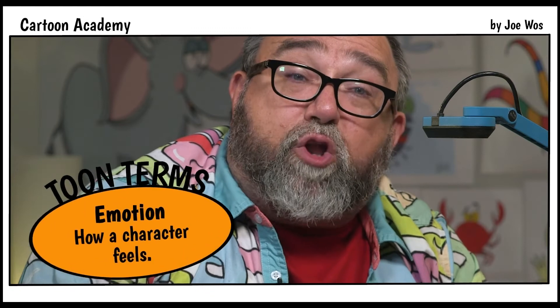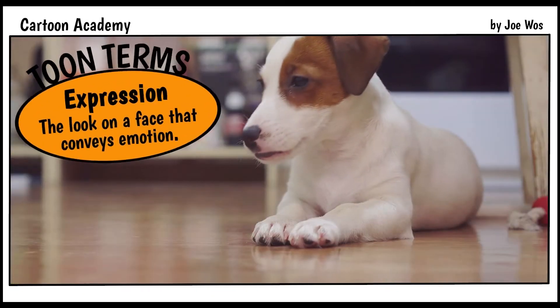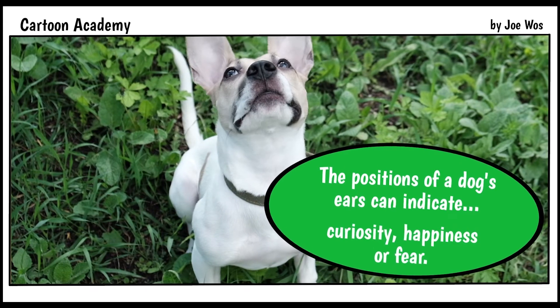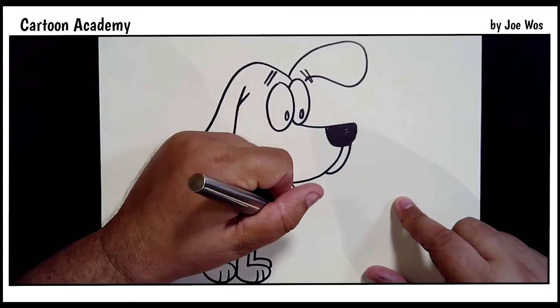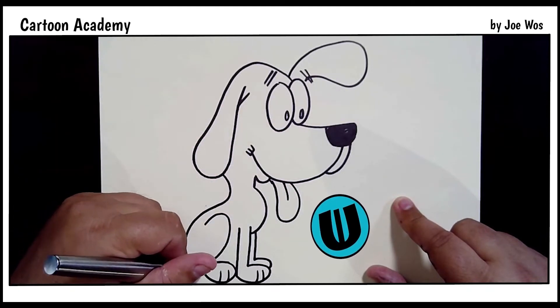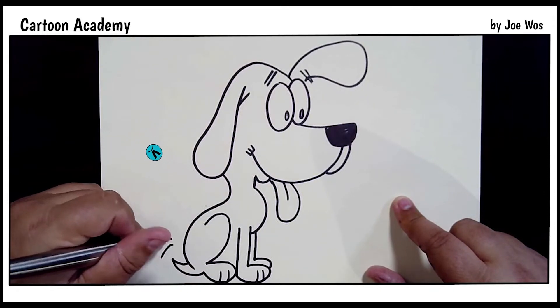In cartoons there are lots of different ways we show emotion — how a character feels. We show it through facial expressions, with the eyes, eyebrows and the mouth. But with animals, sometimes there are other ways we can show how they feel. If a dog is very happy, maybe his tongue is sticking out — a letter U with a line down the middle. And he's wagging his tail: we draw a letter V that's curved, and two lines for motion.